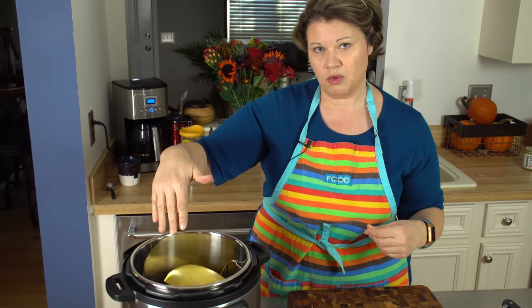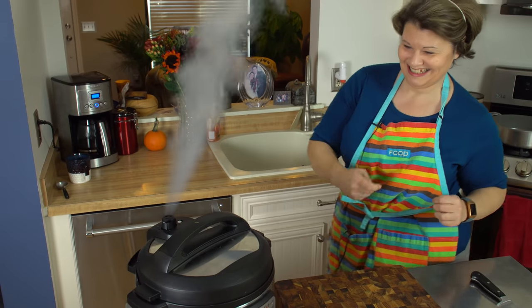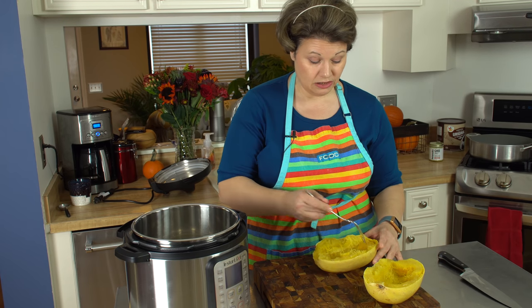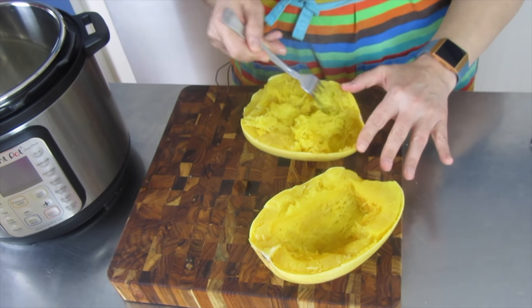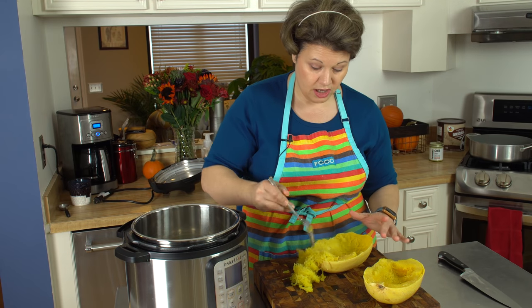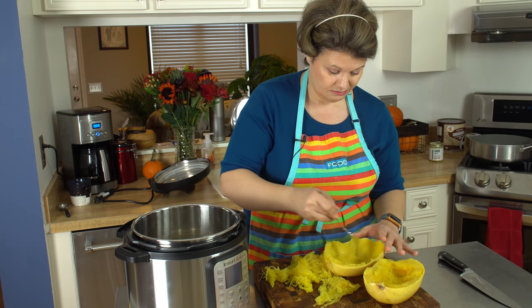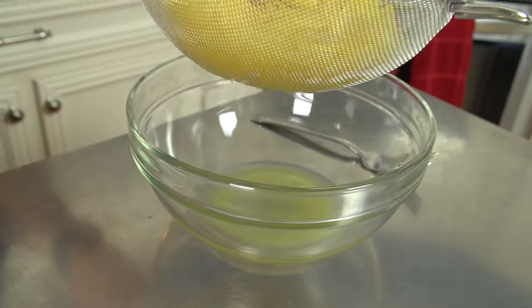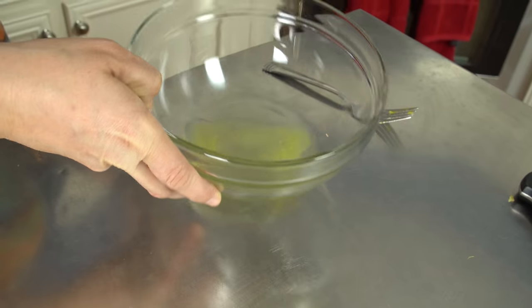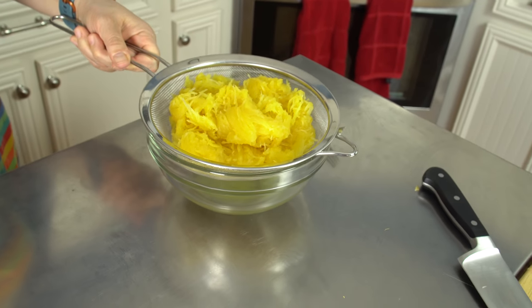Cut side down, I've already got a cup of water in here and I'm going to cook it for about seven minutes. You want to make sure your squash is cool enough to handle, then just take a fork and start pulling it — see, it's all stringy, which is what you want. About four cups of cooked spaghetti squash. When you cook your squash, you always want to make sure you drain out as much liquid as possible. I have it in a little strainer while I preheat my oven and get the rest of my ingredients ready.